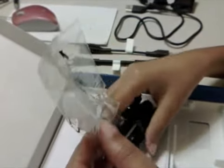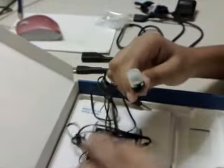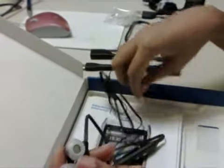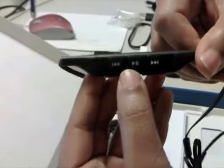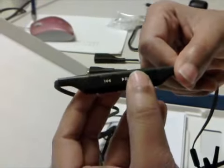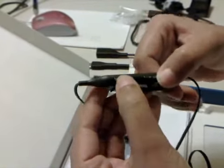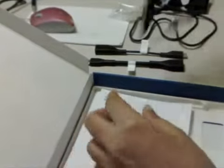Here we have the 3.5 millimeter headset with some extra earbuds. It even has a remote — which I failed to see on the Nokia N900 — with back, play, and forward buttons, volume control on the side, and a clip to clip it onto your jacket.